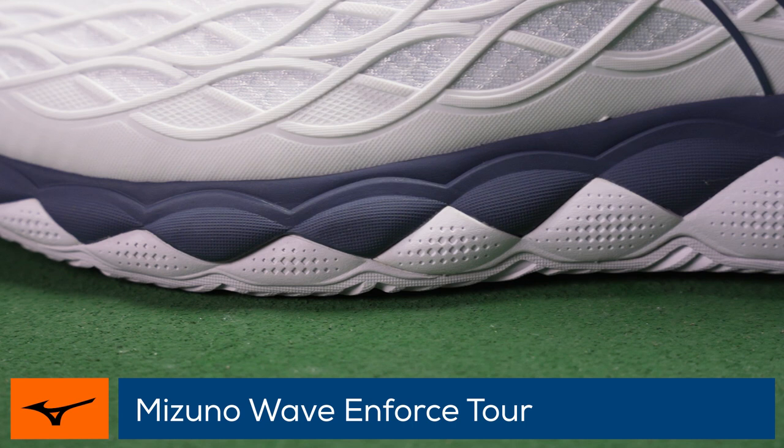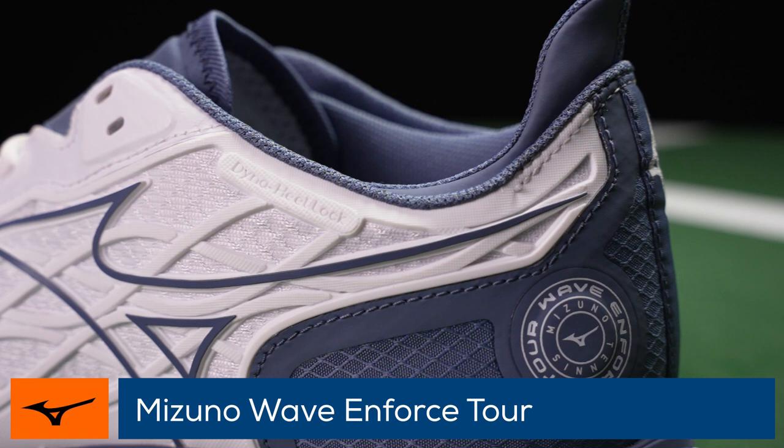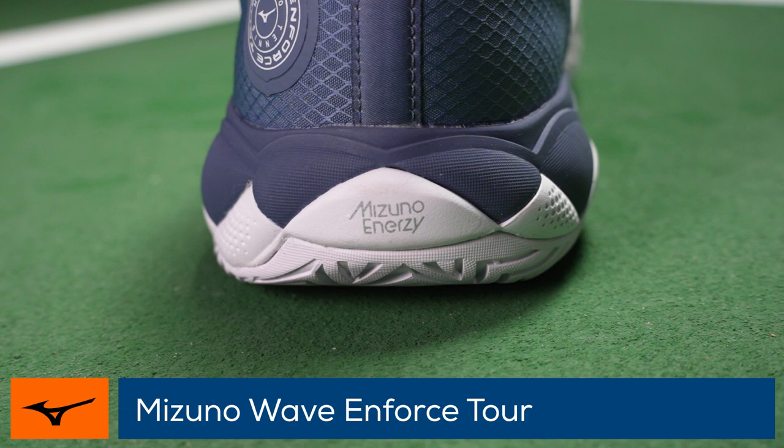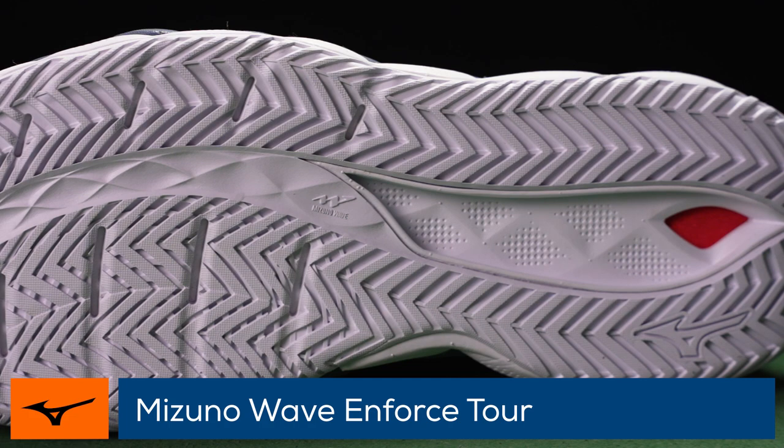The Dyna Heel Lock System enhances support and padding around the ankle, while the Dyna Motion Upper flexes seamlessly as you move around the court. Enerzy Core material is placed in the midsole for plush comfort and puts extra spring into your step when pushing off. The Dew Rubber Outsole holds up well on hard courts and supplies a good mix of grip and sliding capabilities.